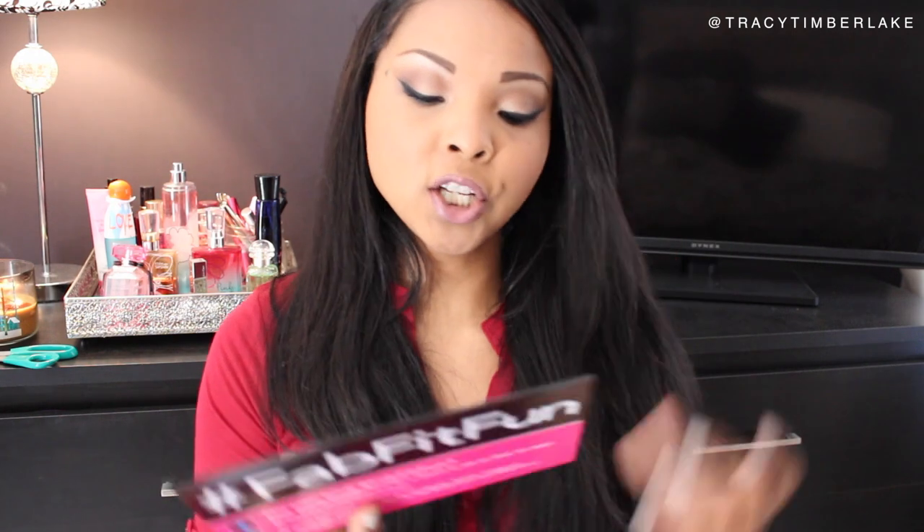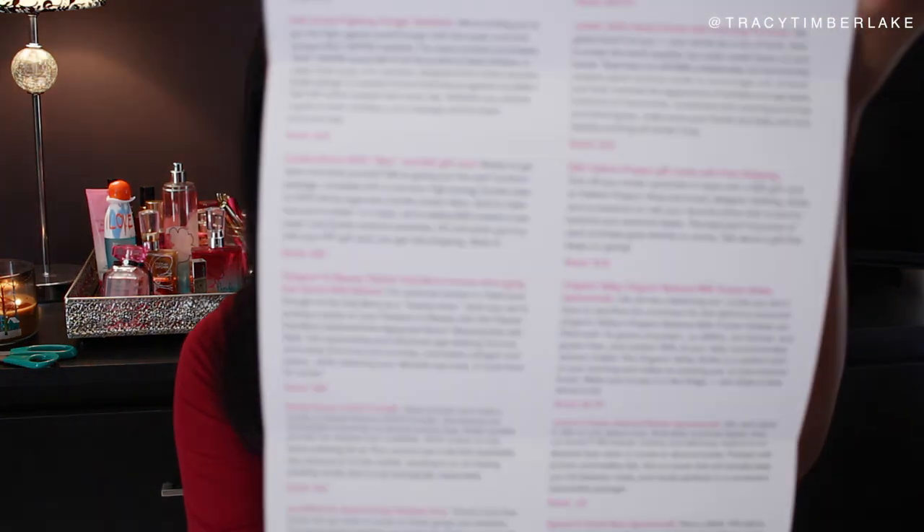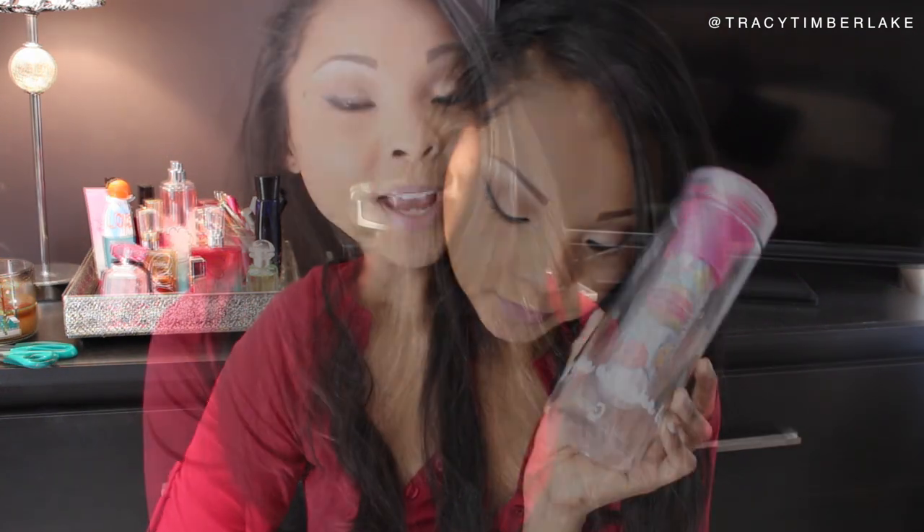So this is the Winter Edition FabFitFun. It gives you everything that's on the inside — I'm not going to read all of this, but perhaps I'll take a picture and insert it so you can see there's a ton of stuff in here. Again, $200 worth of products. Let's actually get started opening up what's in here.